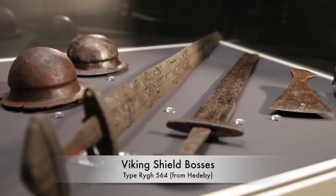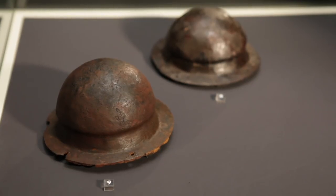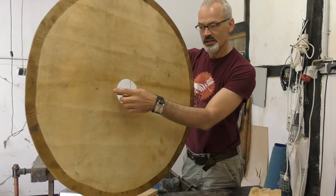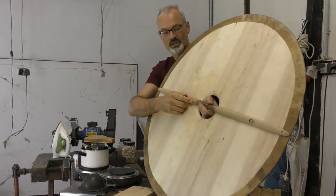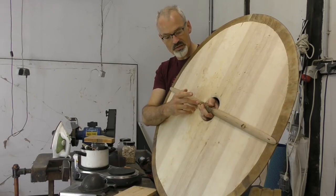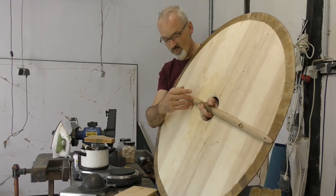Bosses were usually attached with four nails, sometimes five. On the Gokstad shield it's six nails. With this shield, like with some other examples, these two nails will pass through the flange of the boss and on the other side through the handle. Sometimes these nails were peened. I will go for the other system that is also authentic — that is using clenched nails, meaning they are going to be hammered back into the wood.